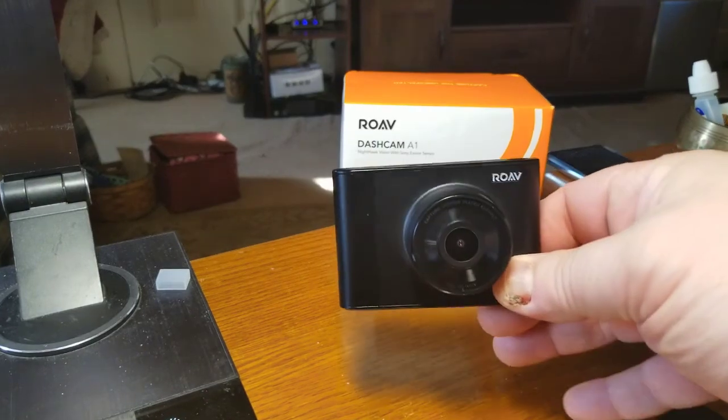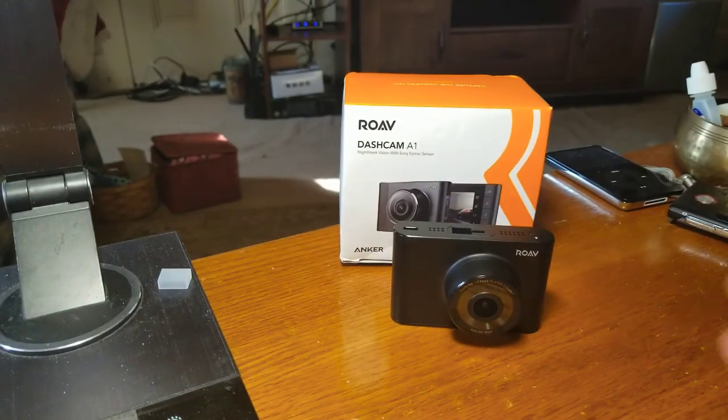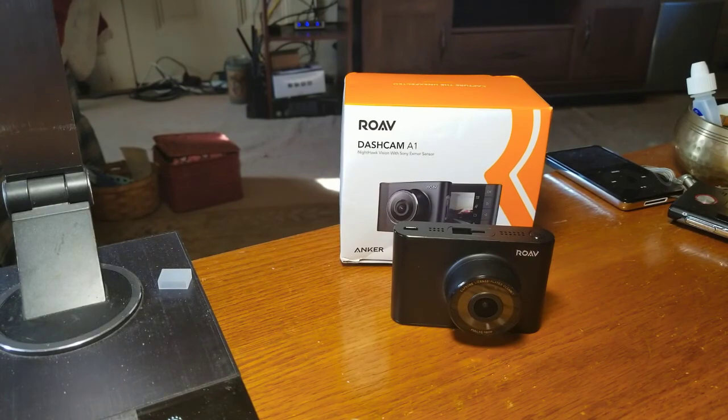There you go, guys — that's just a little bit of the button layouts. Again, this is priced at $59.99. If you want to go ahead and follow the links to Amazon, go ahead and check them out. And I will have another video with the dash cam in use in the car.